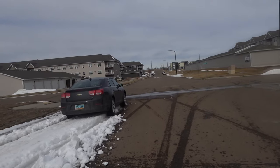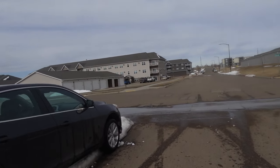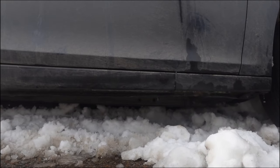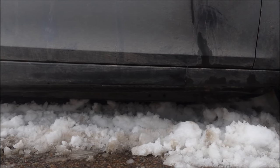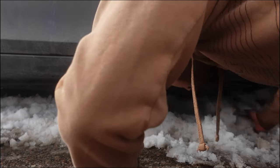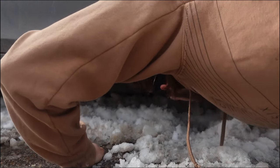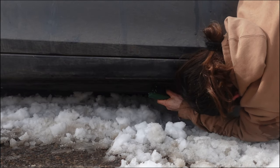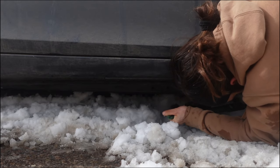All the snow is actually lifting my car, as you can see. Well, this is what you get for messing around.